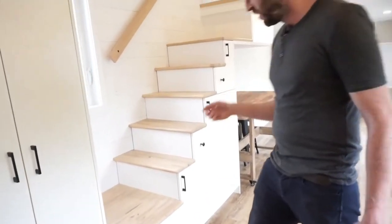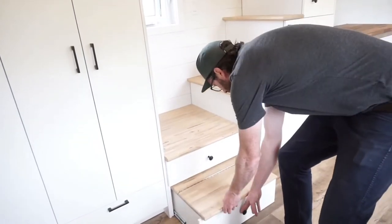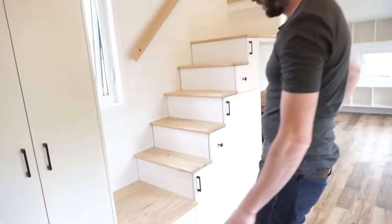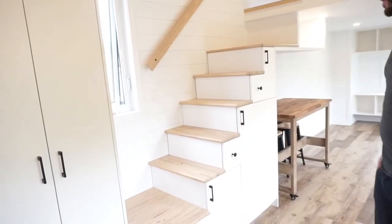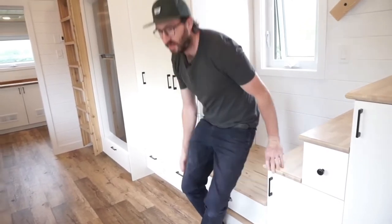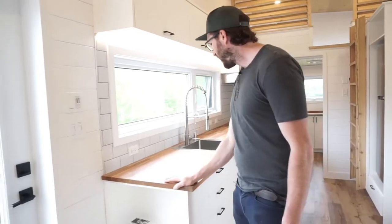Without the corner step you have more storage. Right there you have a big drawer, and then storage in the steps as well. It also gives a nice landing step at the bottom — it's actually a very nice place to sit, where you could chat with someone who's cooking. It's another spot to hang out, and that's a good reason not to do corner steps. Welcome to this incredible kitchen!